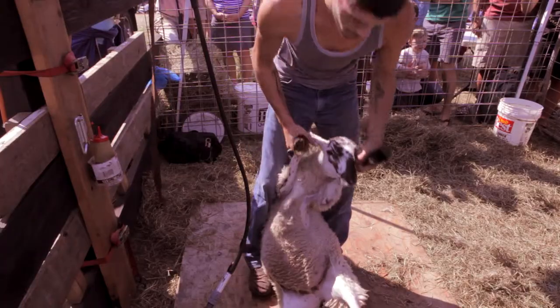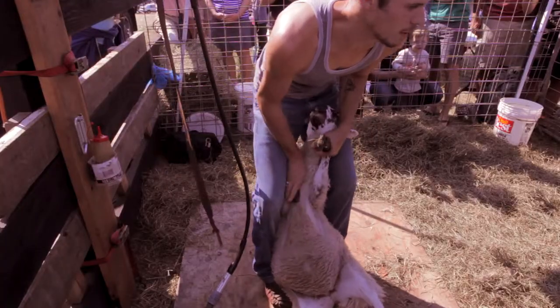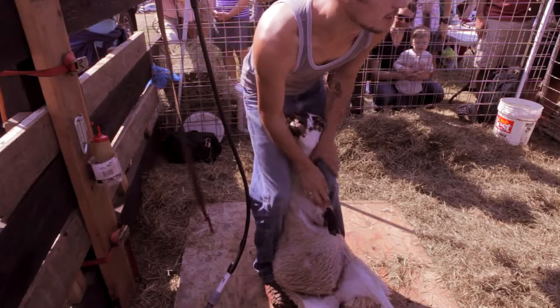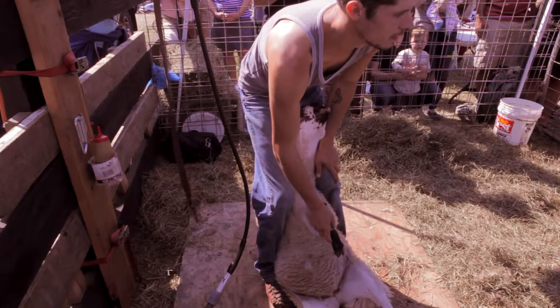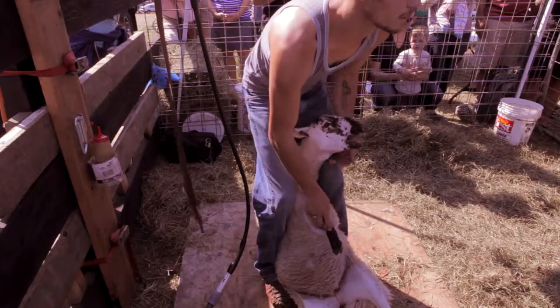I've been shearing for about two years. I've been raising sheep for quite a while. I was kind of unhappy with a shearer that we had. I saw the ad for the shearing school, which is out in Moses Lake, Washington. I decided, well, why not? Might as well give it a whirl. I got in, spent a week out there, and then just put my name out and started shearing. And I love it — I love sheep, and I love shearing, too.